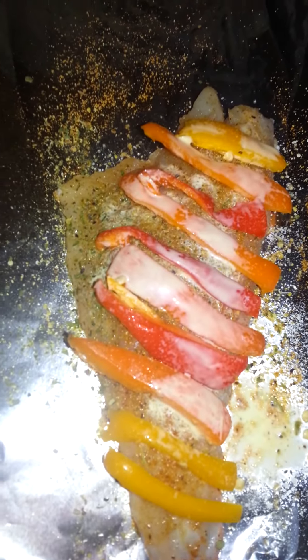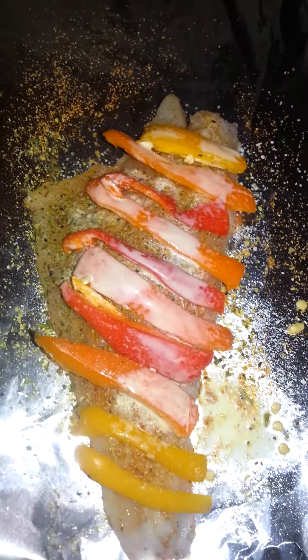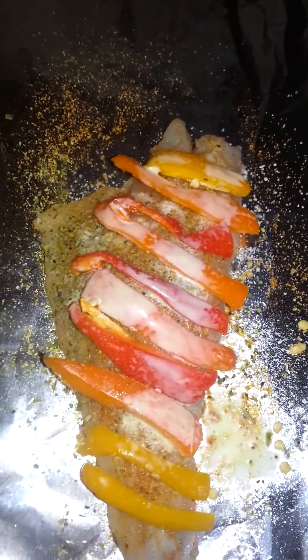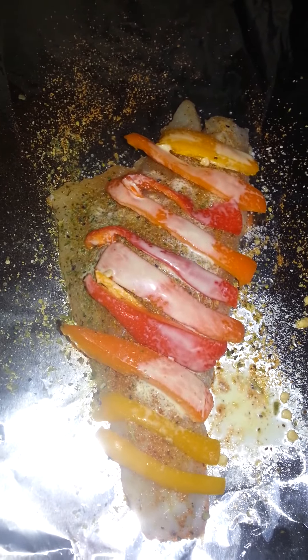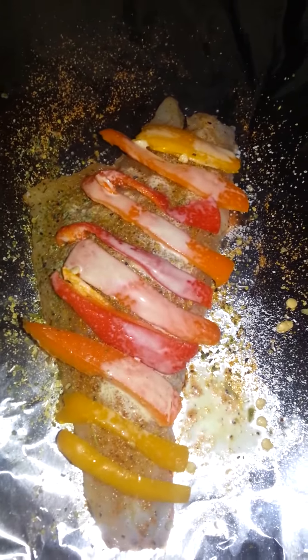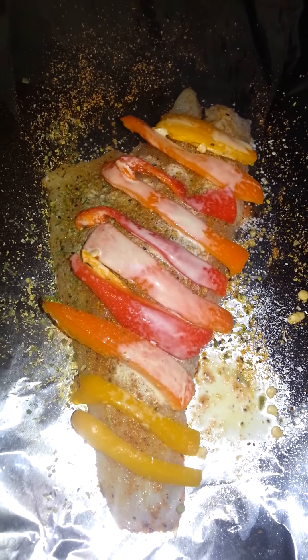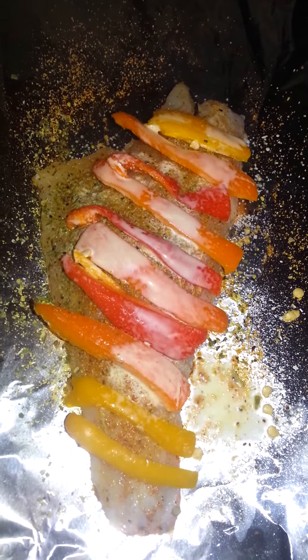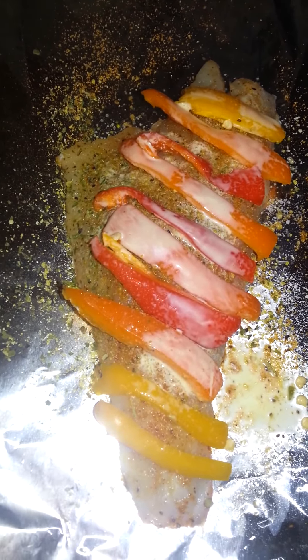I'm going to bake it at between 250 and 300 degrees. I have three pieces of fish that I'm going to do the same way. I think I'm going to let it go for about 10 to 15 minutes and then check it to see if it's done — I'll come back when it's done.